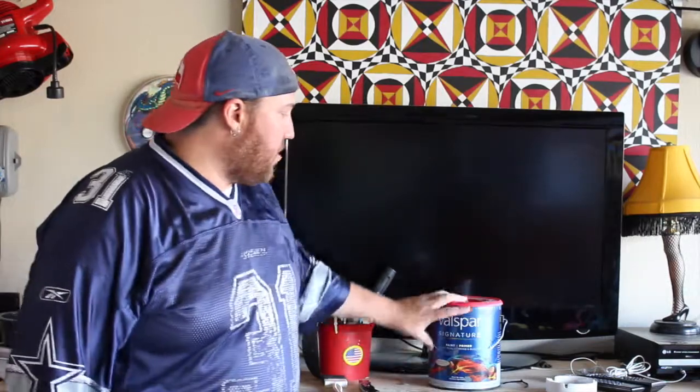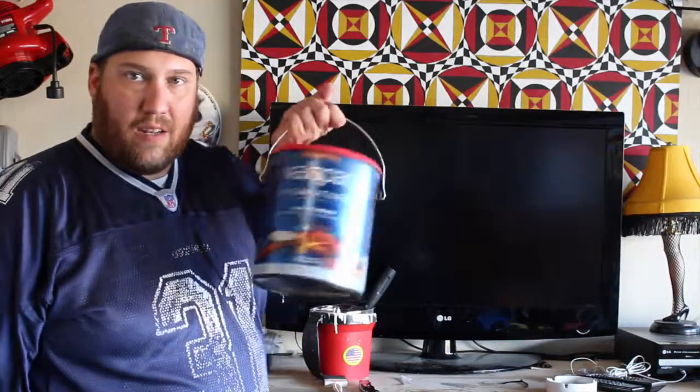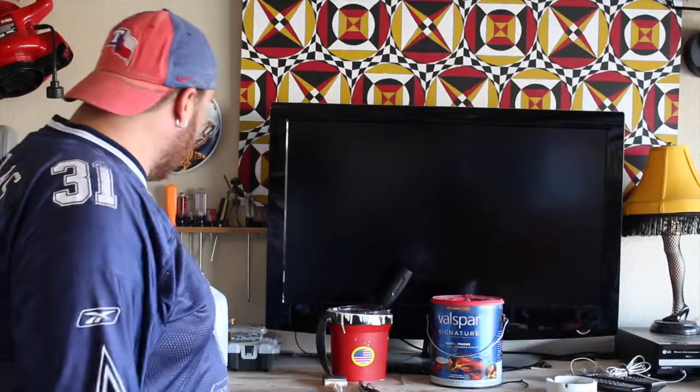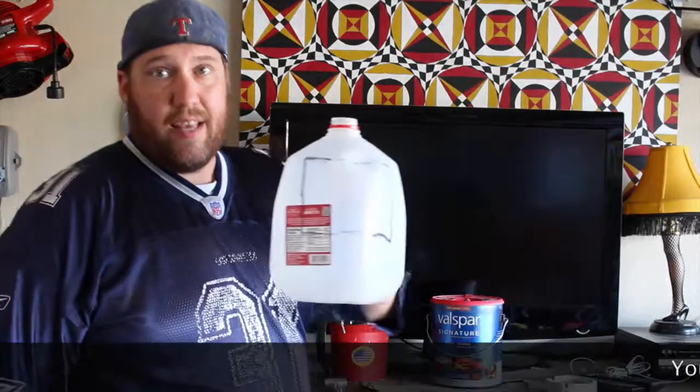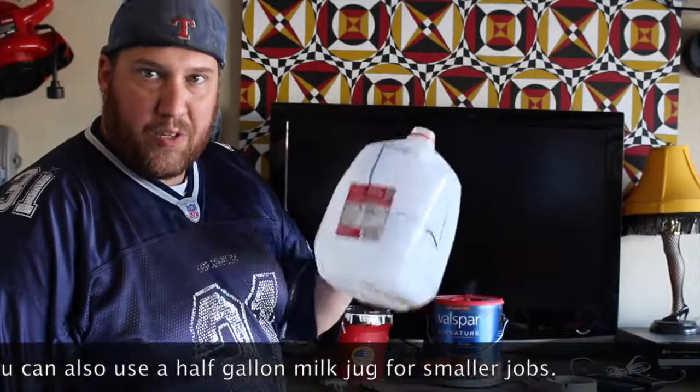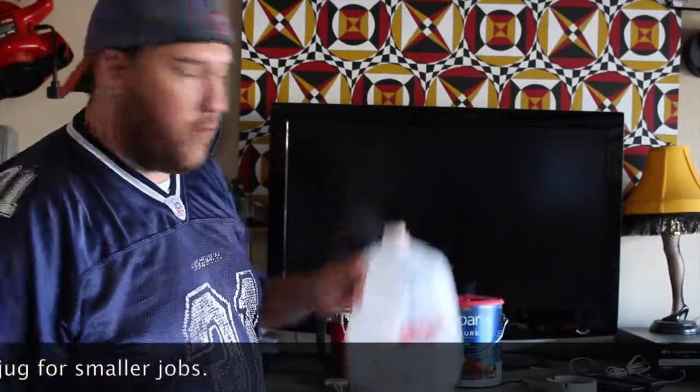If you've got a lot of painting to do around the house, a lot of trim, you don't want to be stuck carrying around the big old gallon of paint. It gets a little tiring after a while and you don't have one of these handy dandy little paint buckets here. What's the next best thing? Like I said, a milk jug — or in this case it's a tea jug — it doesn't matter which one you use. Just make sure that they're clean; you don't want any weird stuff floating in your paint.